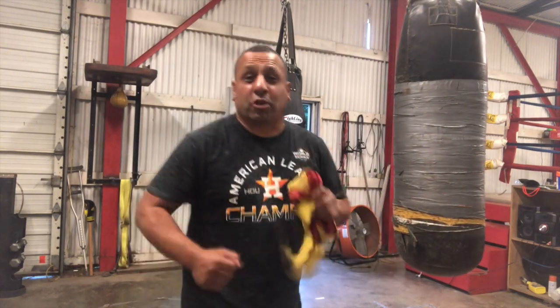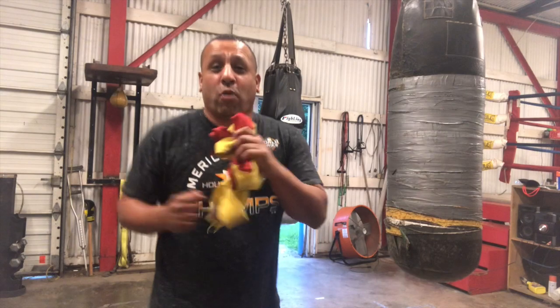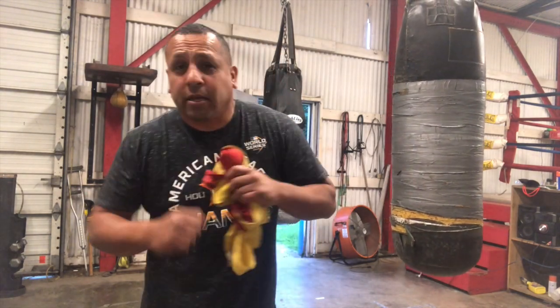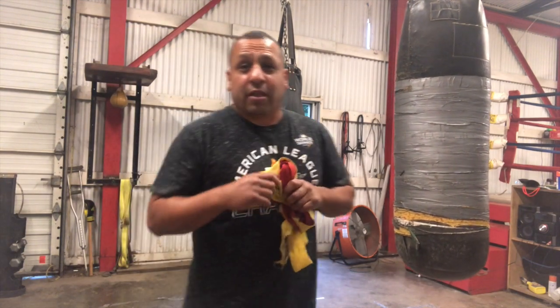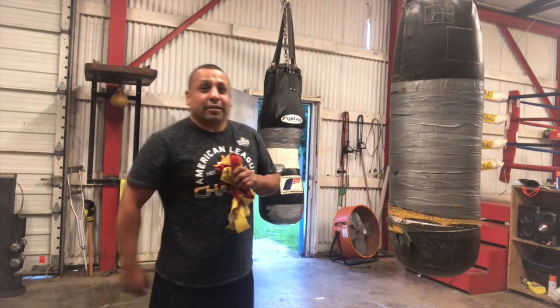What's up folks, I'm gonna start working out, trying to get this belly down. I'm gonna start doing the boxing thing, so I'm gonna do a little warm-up, little bag work, speed bag, and some cardio. Try to get this belly down, so check it out, see what you think.